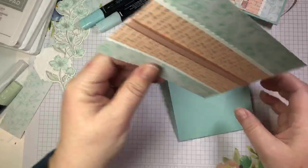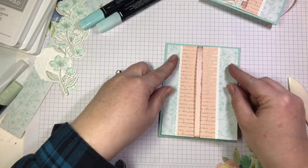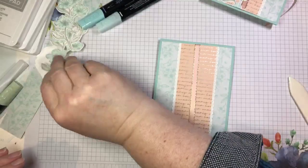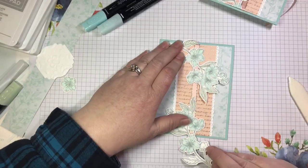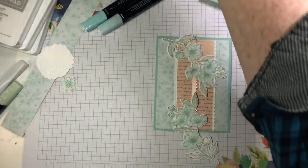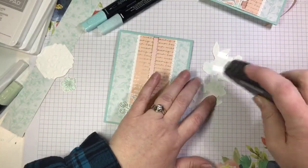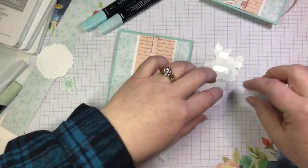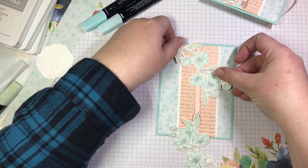Now we're ready to add our beautiful cherry blossoms — some coming down from the top and up from the bottom. I kind of like that this isn't perfectly centered because it works with the whole vibe — I did it on purpose, that's my story and I'm sticking to it. I'm going to add a little bit of adhesive to the back of our cherry blossoms. You can certainly use a Tombow or whatever adhesive is your favorite. I'm going to have the leaves or the stem extending a little bit off the top — that's okay, we'll cut it off in a minute.